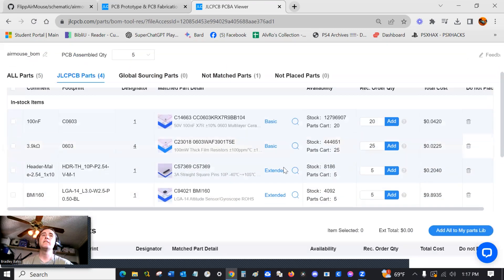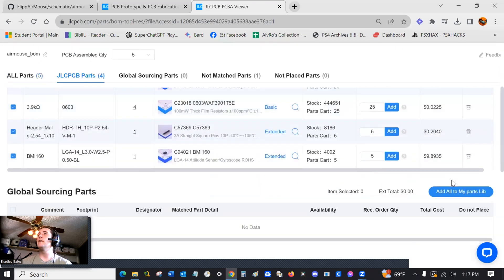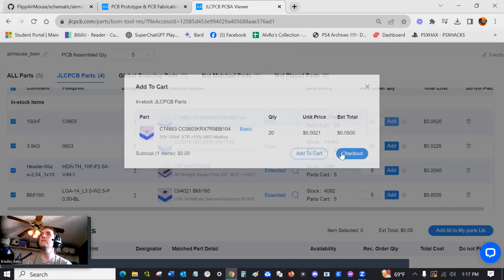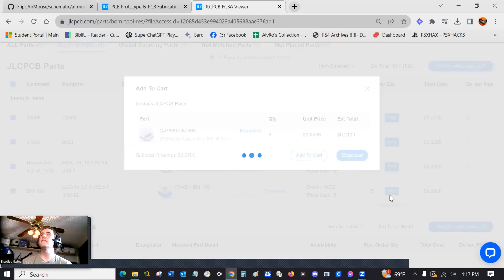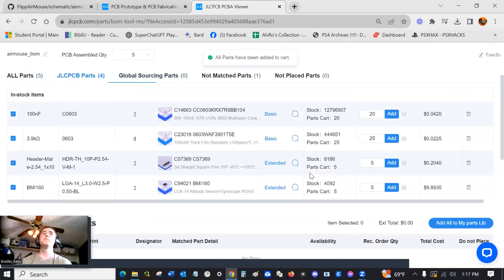Now here are all the parts needed to put it together. Select all of them and add all parts to your parts library. It looks like you have to add them separately — so just Add to Cart for each one. Once you go through all of them, everything should be in there.